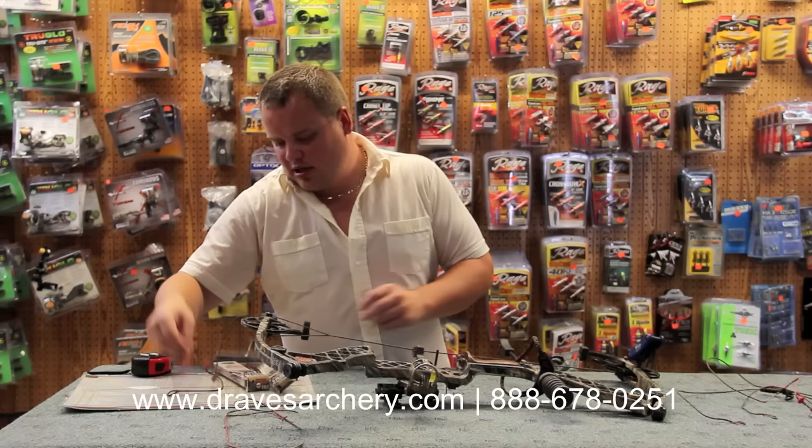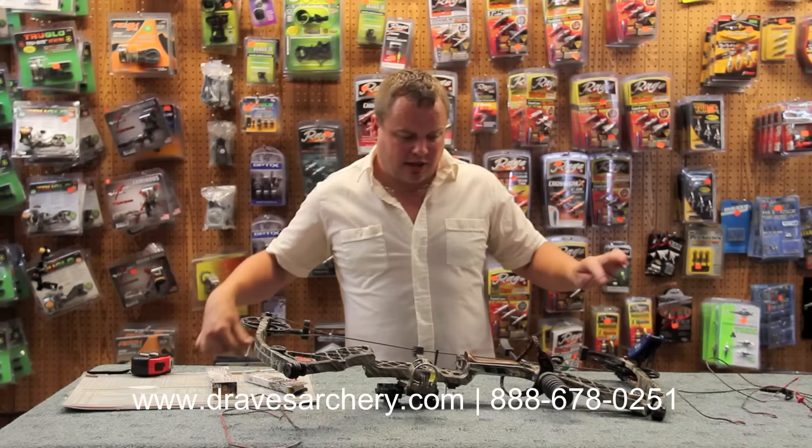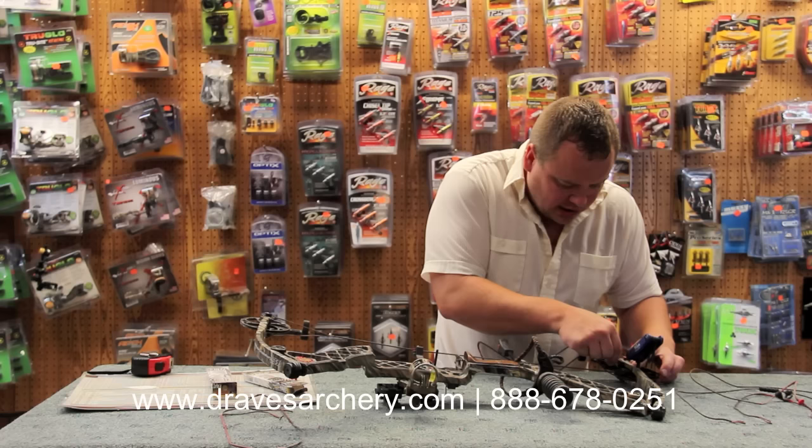I am running Matthews Zebra Hybrid Strings — I've had really great luck with them. Their Matthews Genuine Premium Strings are a little bit better, of course, and a little bit more money, but this is a used bow that we brought in. So I'm not going to put a $130, $140 set of strings on it. I'm going to put on their a little bit less expensive option and take it from there.